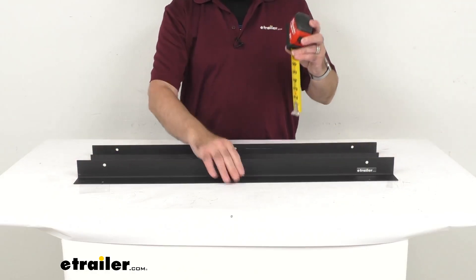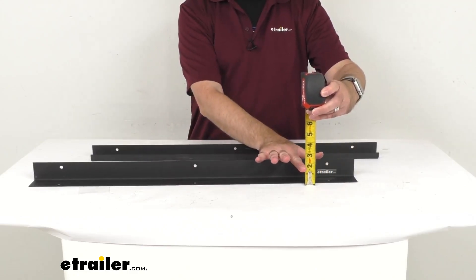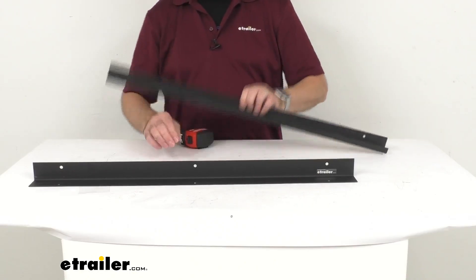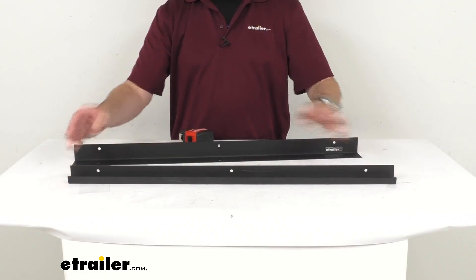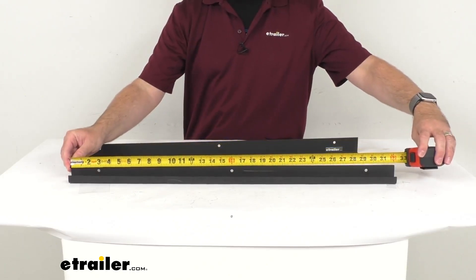And then the height and the width will be the same, so an inch and three quarters. And then looking at the smaller piece, this is going to have the same length — so again, 32 inches long.